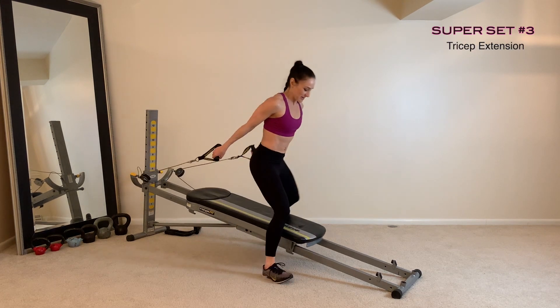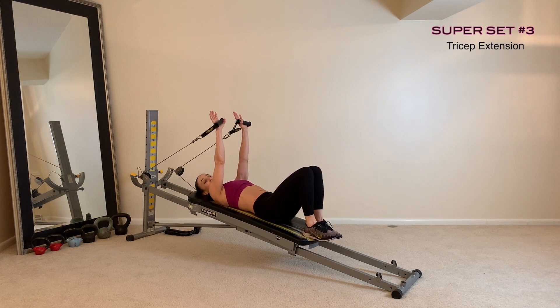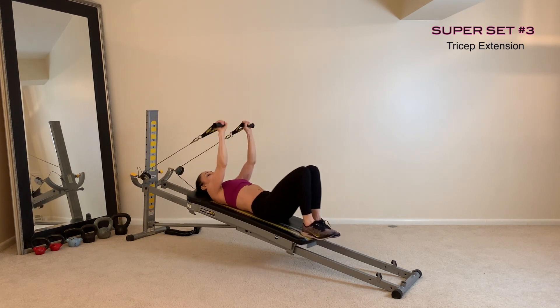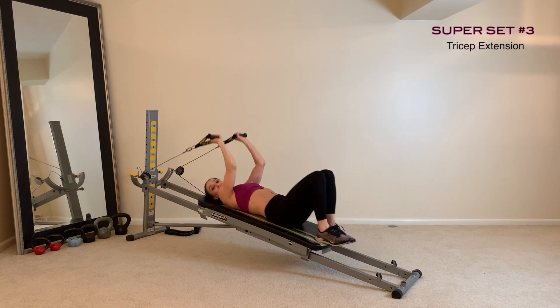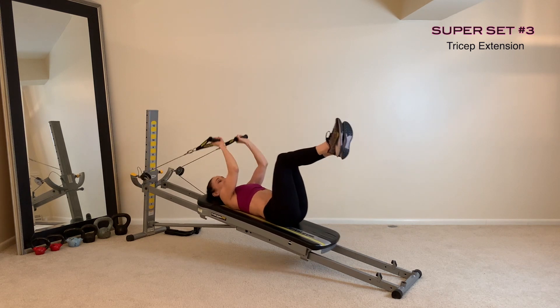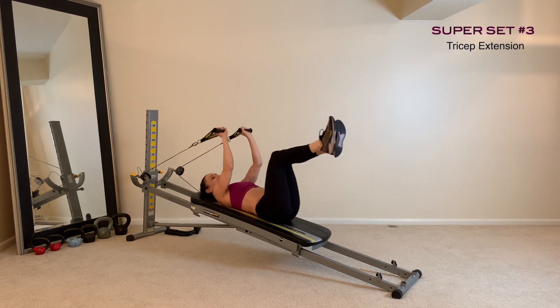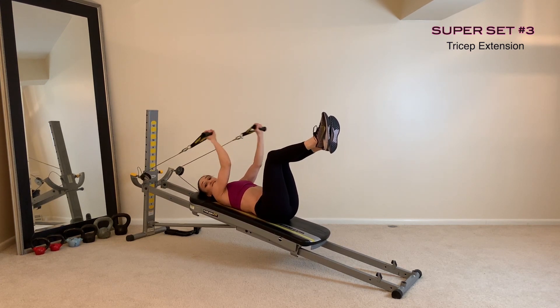Then come down to a supine position with your arms extended for your tricep extension. Your arms will be parallel and you'll extend the arms all the way out, contracting the muscle behind the arm. If you want a little bit more core activation, lift up those legs. We'll have one more burnout set right from here — alternating arms and keeping that glide board as still as possible.